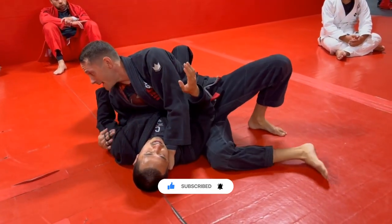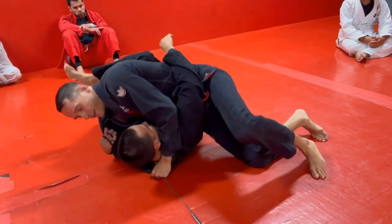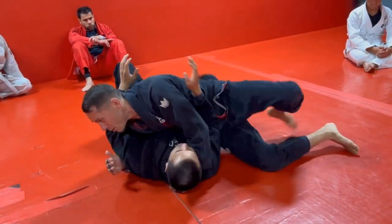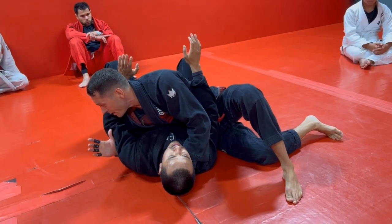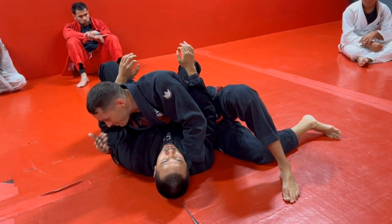But sometimes this guy is just real savvy — maybe you've caught him in this choke a couple times and he's just not letting you. There's nothing I can do to get my leg over his head. A good setup for this is to go knee on belly. I already have the thumb-in grip, so I just keep this grip.